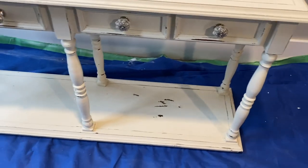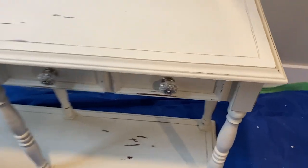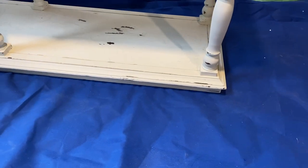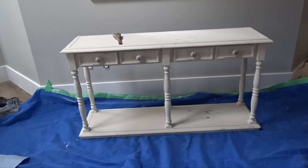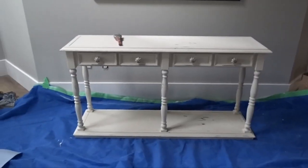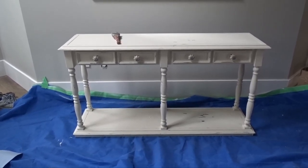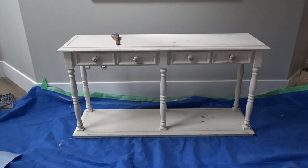Hi everyone, it's Sonia from Domestic Diva DIY. In today's video I'm bringing you another trash to treasure makeover. I got this little console table off Facebook Marketplace — I paid $100 for it. I know it's a bit steep, but it was the perfect shape and width, so I knew I had to have it. I'm going to be giving it a major upgrade today, so if you want to see this makeover, just keep watching. I'm going to be using this table as a console or entryway table.